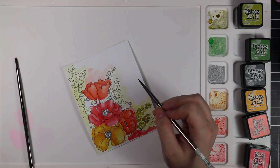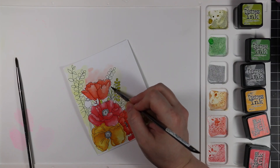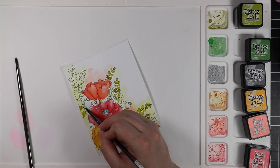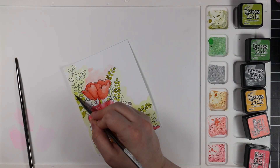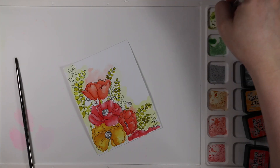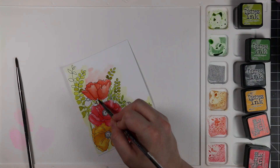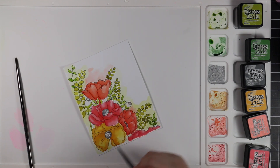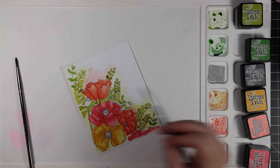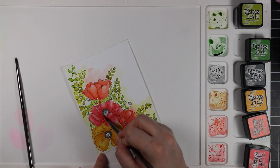I just did all my painting of the flowers. I used Wild Honey for the yellowy sort of flower, and then more Ripe Persimmon and Abandoned Coral. For the greenery I'm using Crushed Olive and Mowed Lawn, going back and forth and mixing the greens a little to get a couple of different shades. I kept the greenery really simple — I literally just applied the color with the paintbrush and left it, without adding any shading.